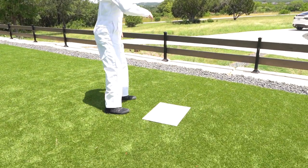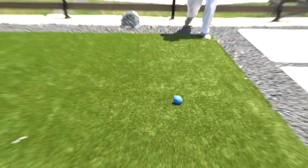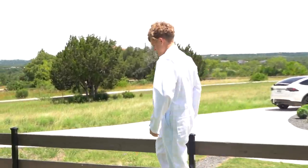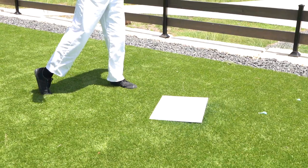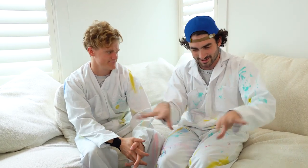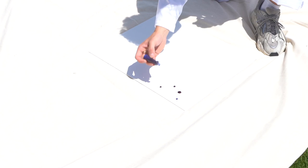Three, two, one — oh gosh, come on baby — it works! So after all this testing we came up with the conclusion that the best way to go about this is to put food coloring down first and then take your water balloon and splash it. So that's what we did.